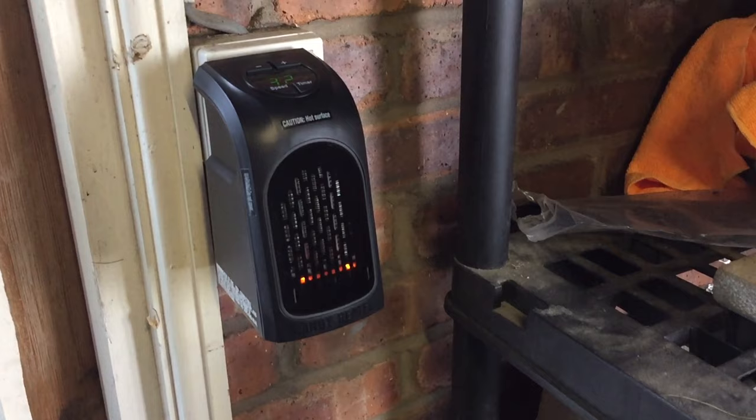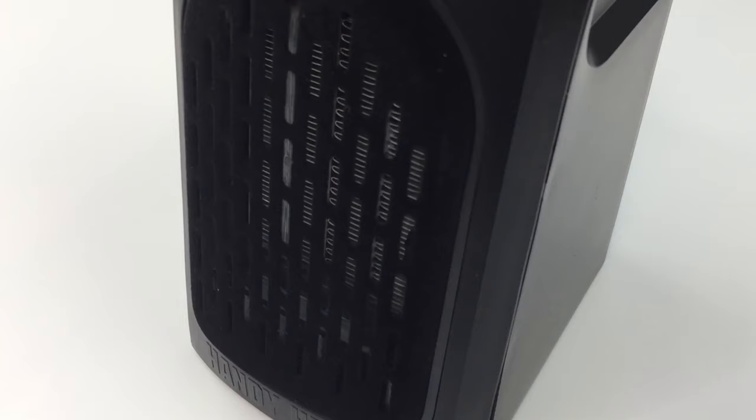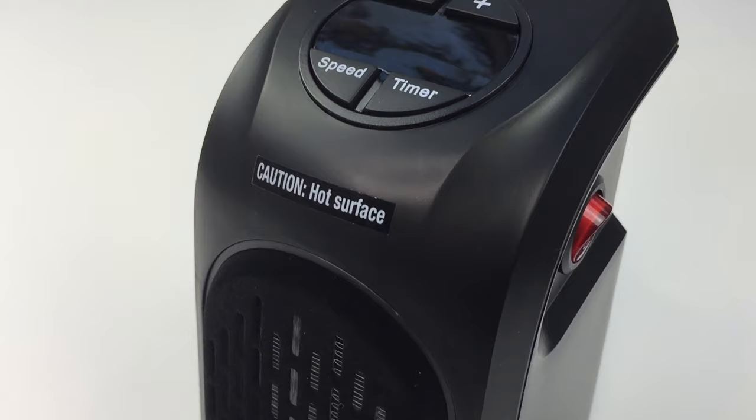Another incorrect observation online is that this shuts down periodically, where it's assumed to be faulty. To clarify, when that happens it's not broken — that's just the internal thermostat making sure the unit doesn't overheat. Remember, it doesn't care what temperature you are or what temperature the room is. The Handy Heater's main concern is to look after its own operation.